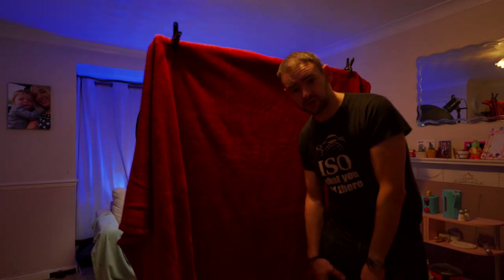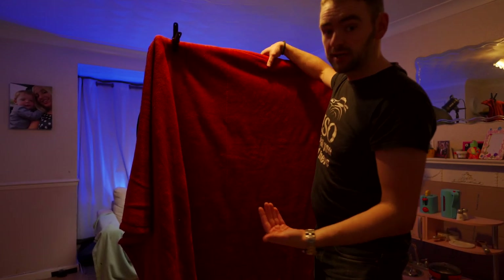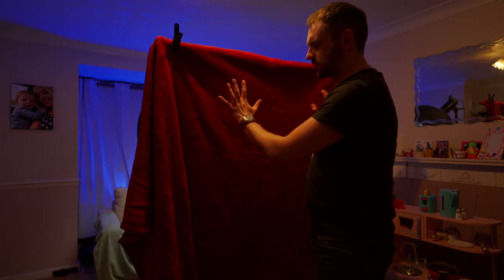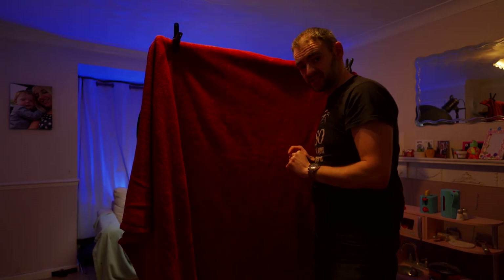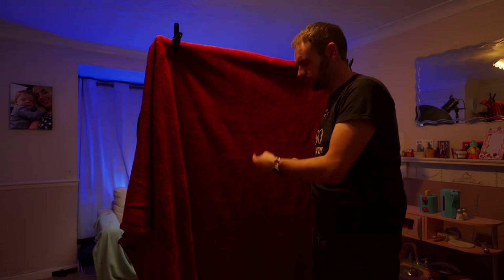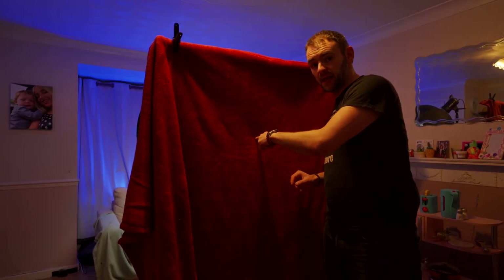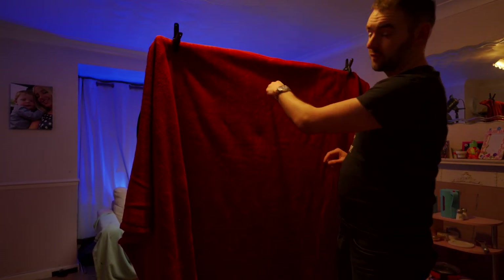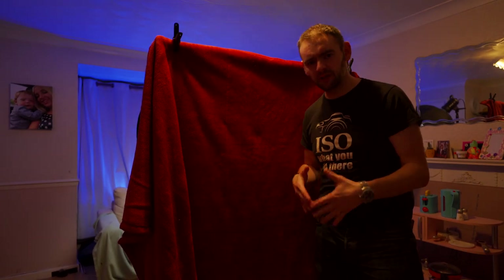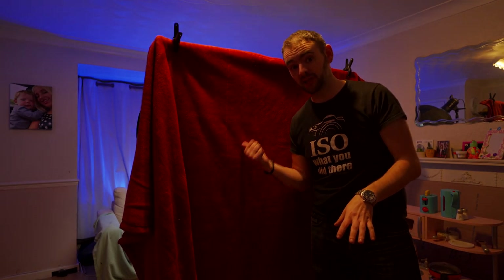It's not perfect by any stretch of the imagination, but thankfully because it's behind the light source I don't get any colour cast from it being red, which is a bonus. And because the microphone is just the other side of this, any echo or sound picked up by the microphone has to get through the blanket to reach the back wall and then come back through the blanket again. It doesn't completely get rid of the echo — there's still a little bit — but it's certainly nowhere near as much as it was before I had this blanket in place.